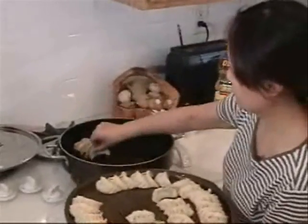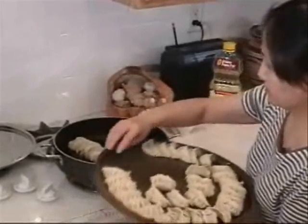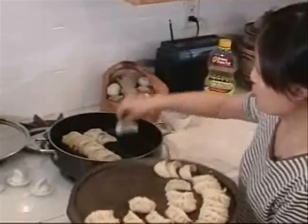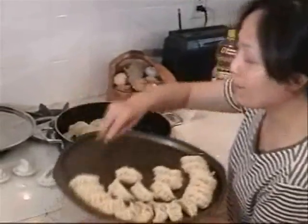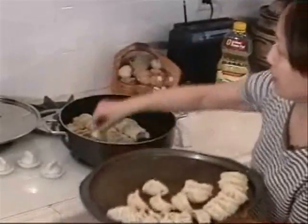Place them next to each other in the pan. Remember, first warm the oil and then fry them for about one minute. So you put them all in.